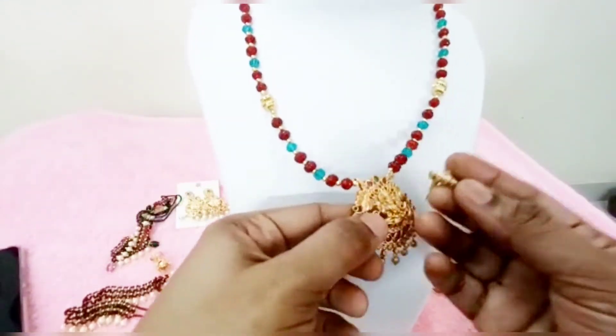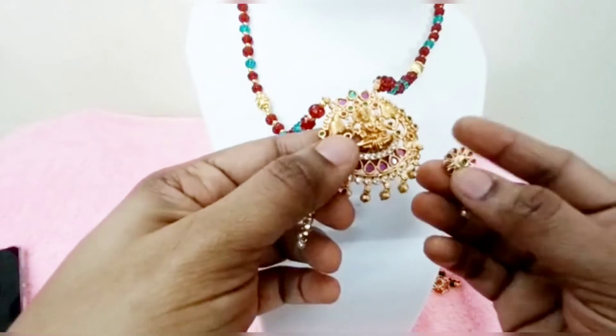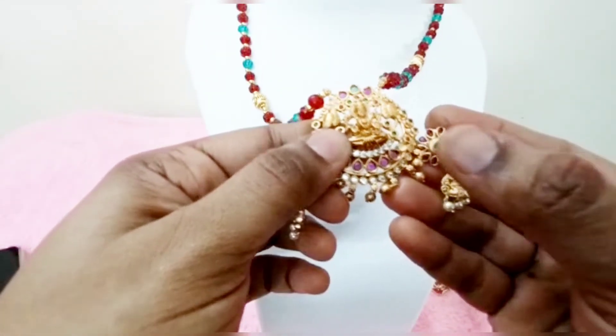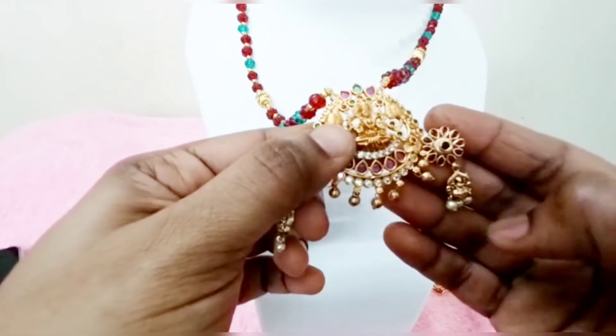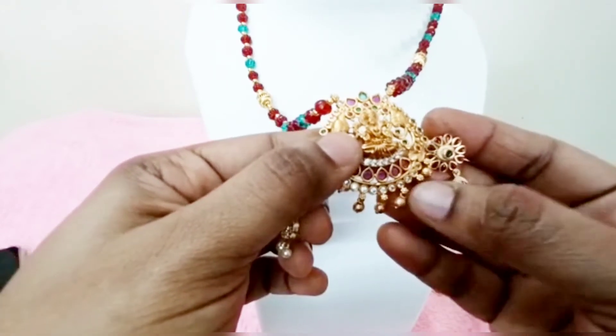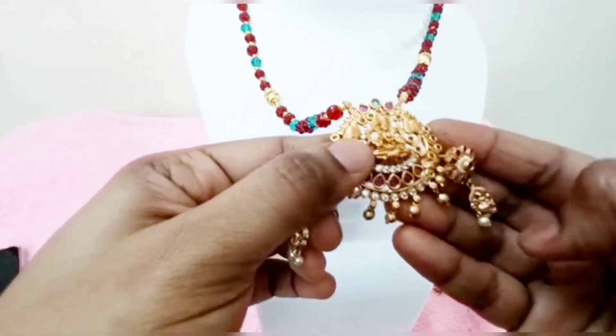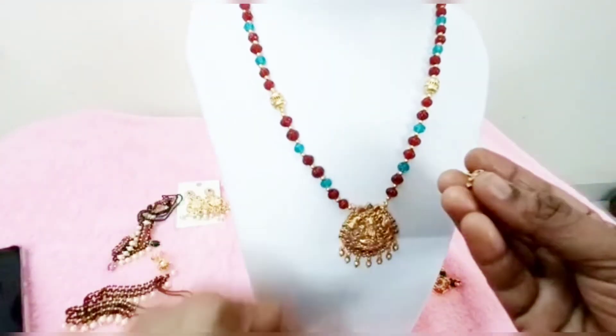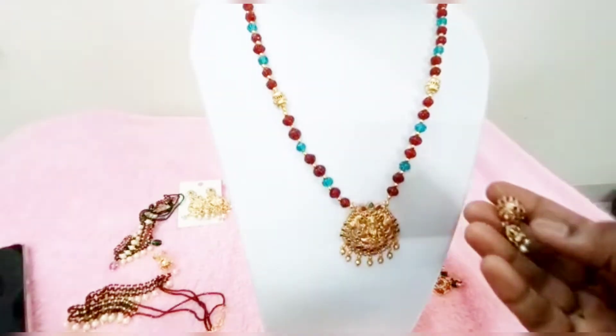Please see the same design here. This is a separate ear ring. It is the same design — this is a ruby and emerald combination, and also Lakshmiya design. Here we also have pearls and pumpkins. This is the same look.